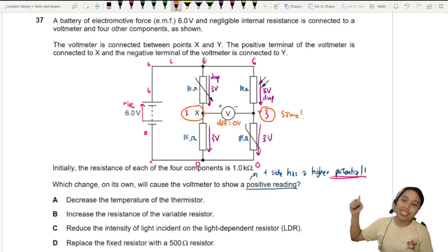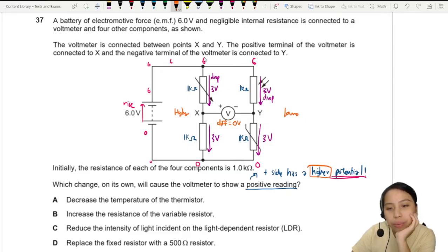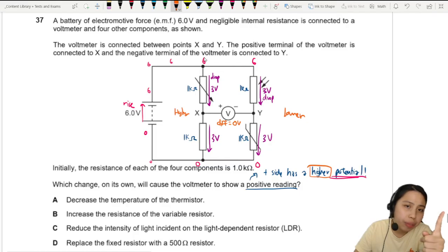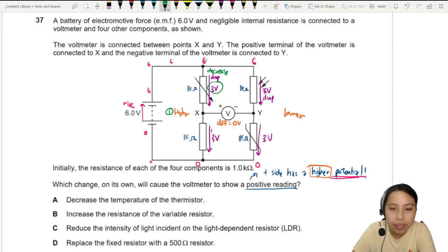To get a positive reading, we need a higher potential on the positive side X and a lower potential on Y. There are two possible methods: either decrease the potential drop across the top-left resistor, or increase the potential drop across the bottom-left resistor, so that X ends up at a higher potential.